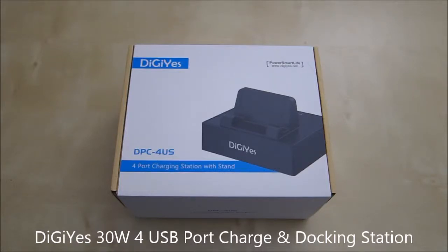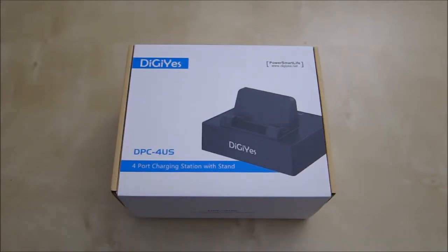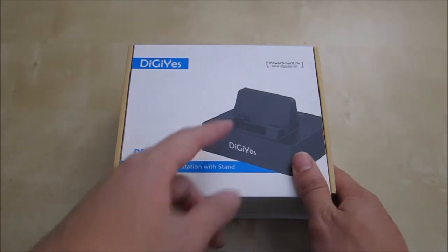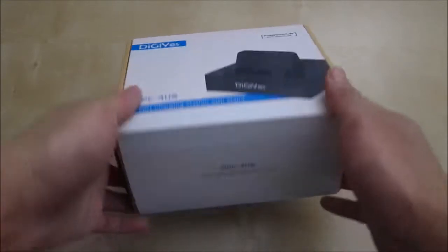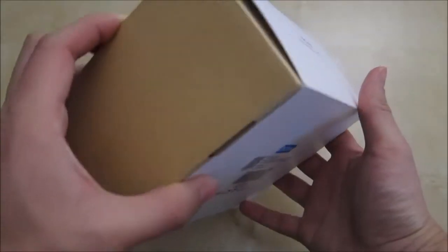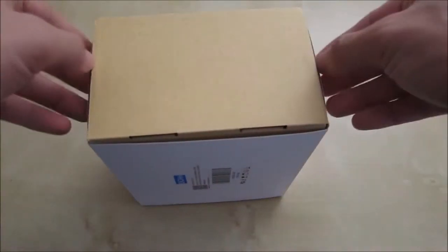This is an unboxing review of the DGS DPC-4US 4-port charging station with stands. Here is the charging station that has a bearing stand for your phone and tablet. This is kind of what it looked like — it came in a box like this with not much information on it, so let's go ahead and get to the unboxing.